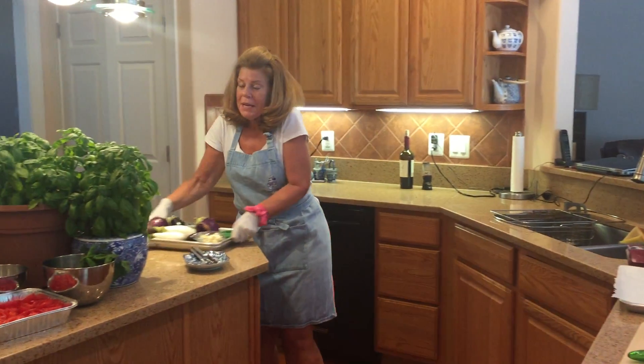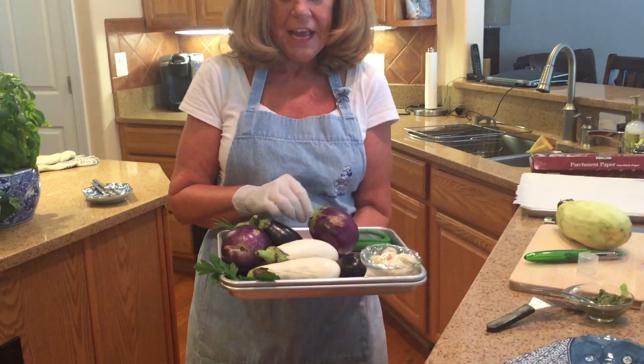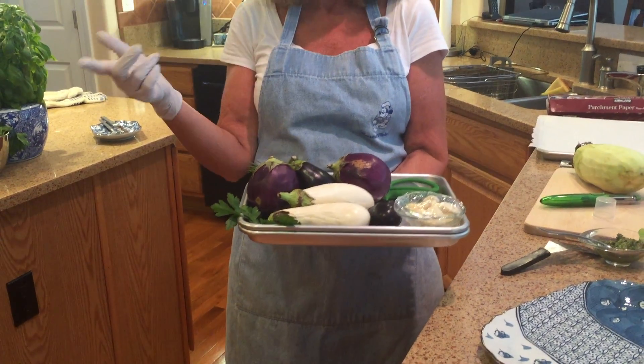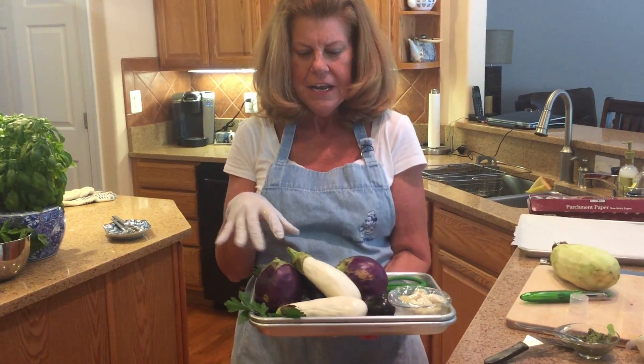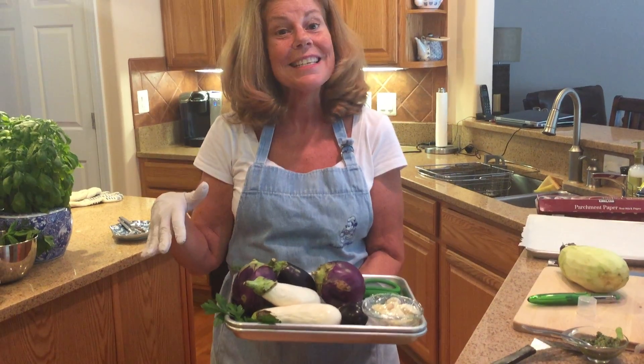There are many, many kinds of eggplant. Look at these beautiful eggplants that they gave me at the farmer's market. This is the same farmer's market that I made the tomato soup from, so I'm trying to use up all these ingredients. These are a little small for making eggplant stacks, because that's what we're making today — eggplant stacks.